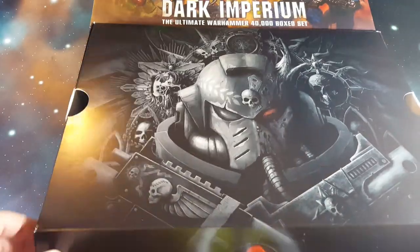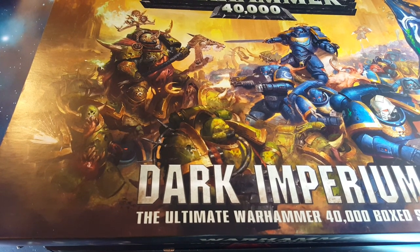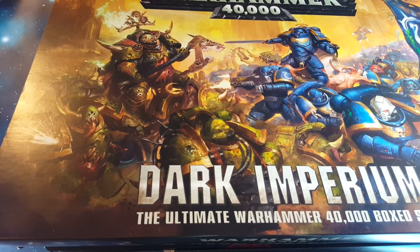This is the Dark Imperium box set. Hope you've enjoyed checking this out. If you stay tuned for my next video, which is going to be uploaded at the same time as this one, you'll be able to see the models once they're all put together.